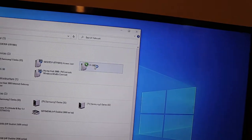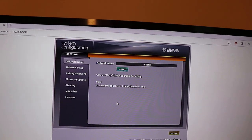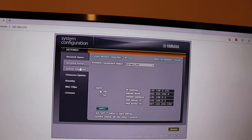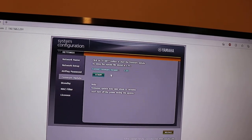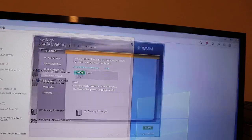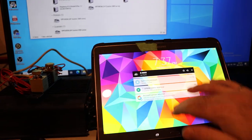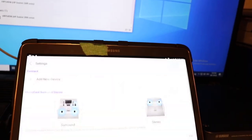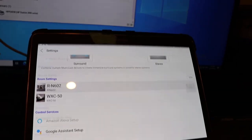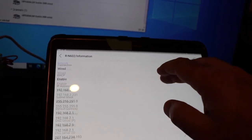The RN602's web interface is quite poor — it's got some basic settings. You can't really control it; you can do a firmware update off of a stick, and that's about it. The RN602 really doesn't have much for any settings in there. You can go to information and look at a bit of stuff, but that's about it.